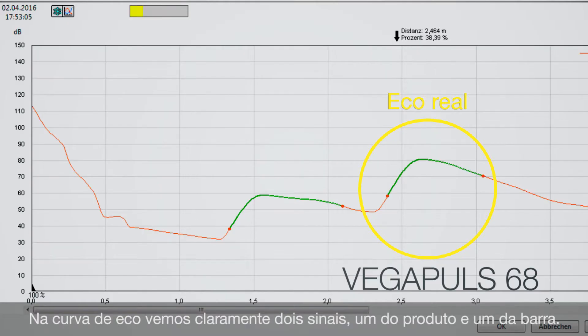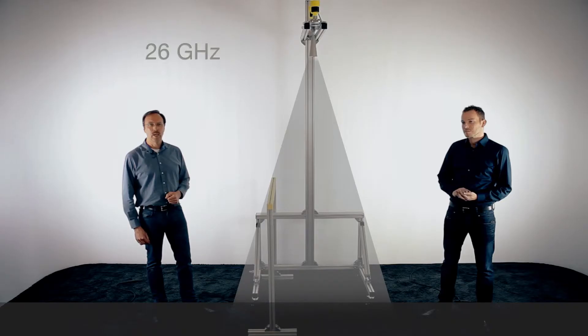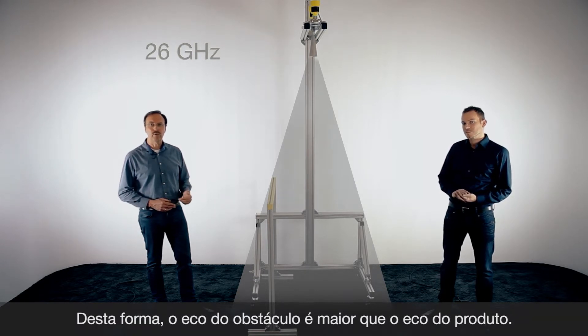On the echo curve you can see two reflections: one from the ground floor and also a false reflection from this metal bracket. At the moment the false reflection has approximately half the size of the reflection from the bottom, so a reliable measurement is still possible. But in many applications we will not get such a nice reflection — part of the energy is always reflected to the side and the signal gets smaller, meaning the false reflection can be bigger than the echo from the product.